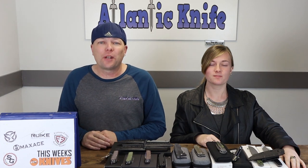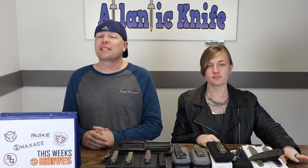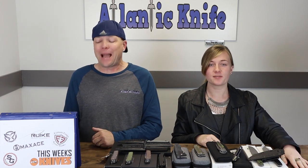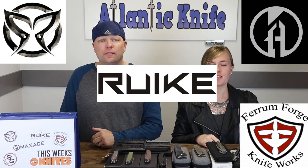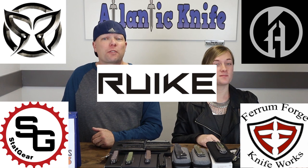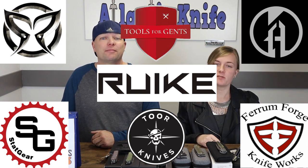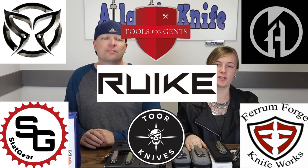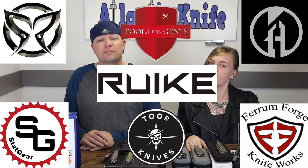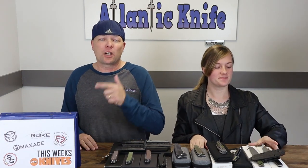We're back, fellow knife enthusiasts. I'm C and this is Jewel — just Jewel. This time it's knives from PMP Knives, Maxis, Ferrum Forge, Roike, Stat Gear, and offerings from Tools for Gents and Tor Knives. It's been a while since we featured this many different things from so many makers. I'm excited for the table this week. Alright, let's get started right now.